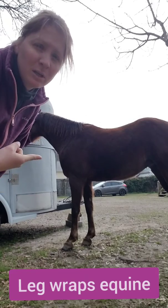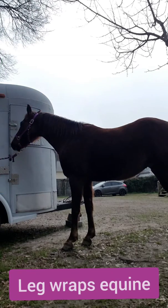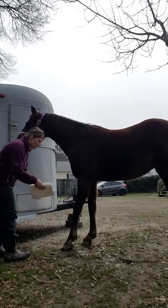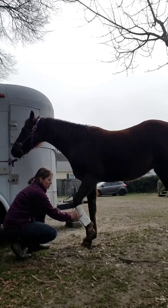We're going to do an equine leg wrap on this mare here. I've already pre-cut my padding to go around. She's terrified of it, as usual.